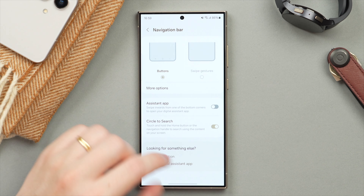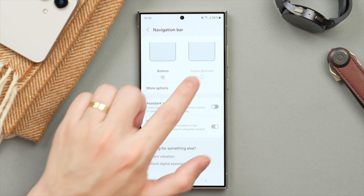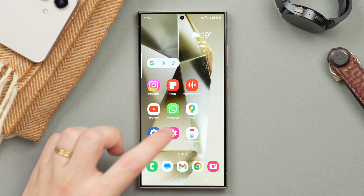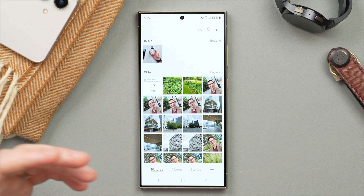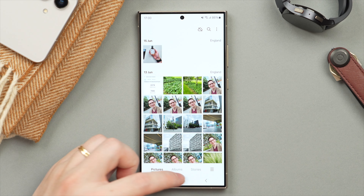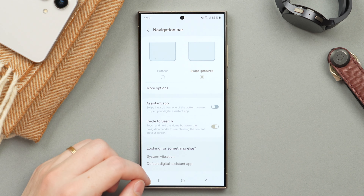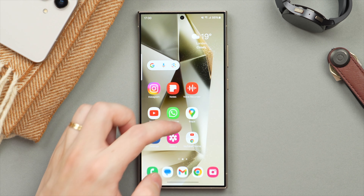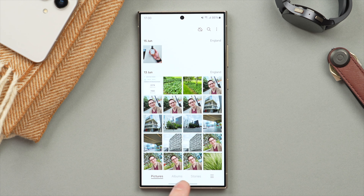Tap that and then change from the default button layout to Swipe Gestures. The default button layout works fine, but I don't really like that it takes up screen space — for example, when in another app. If I switch to Swipe Gestures, we actually get more screen space and I find it so intuitive to be able to just swipe to see your recent apps.